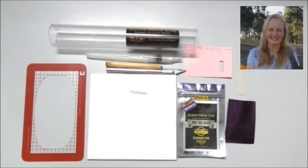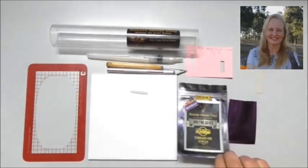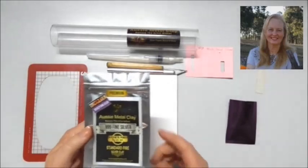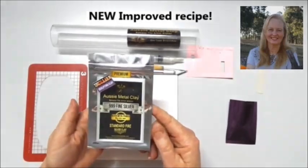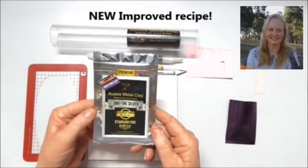G'day Clayers, Kim here. It's great to be back. What I want to share with you today is the torch and kiln 999 fine silver. This one's the sculpting clay.